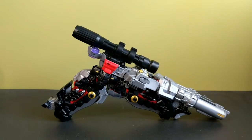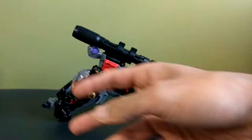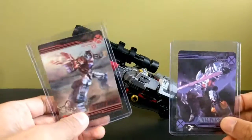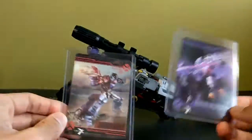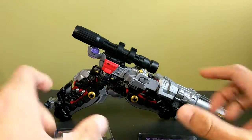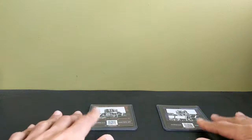In the box you also get your full-color instructions, which are very helpful. Then you get two collector's cards — the card sleeves are not included, I bought those separately. You get Rider Despotron's card and Striker Menasor's card for some reason, and they do have AR codes on the back.